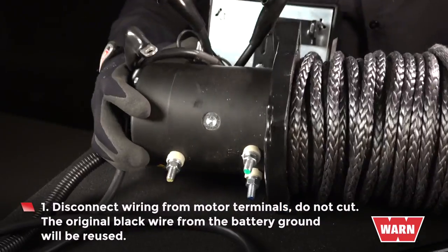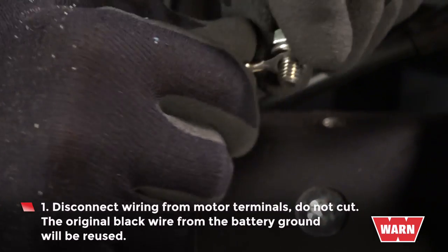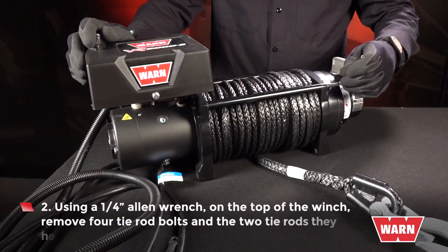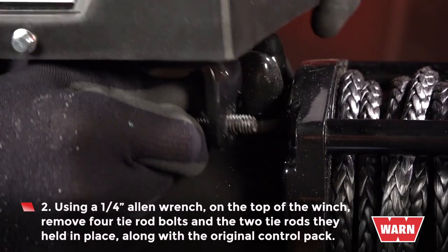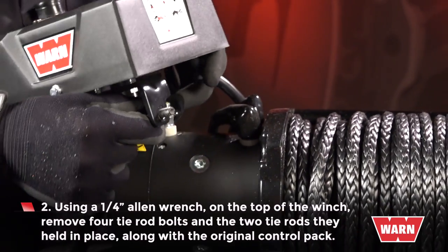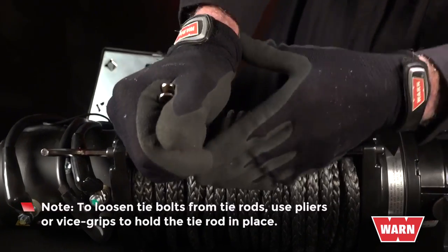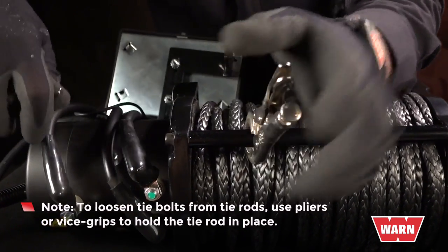The original black wire from the battery ground will be reused. Using a quarter inch Allen wrench on top of the winch, remove four tie rod bolts and the two tie rods they held in place, along with the original control pack. Note: to loosen tie bolts from the tie rods, use pliers or vise grips to hold the tie rod in place.